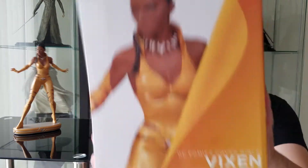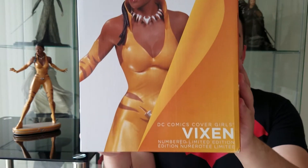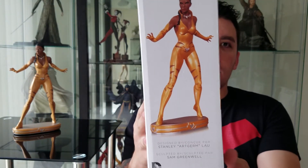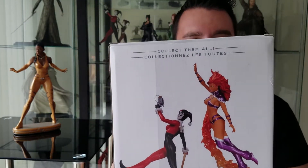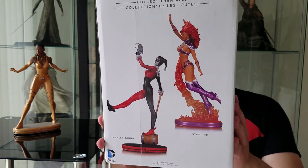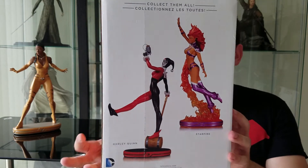I'll give you a quick show around the figure and a bit from the box as well. This is the box it comes in — your typical DC Collectibles box. It's got a few pictures of Vixen along the side and some other collectibles from the collection on the back, which are Harley Quinn and Starfire, which I happily own as well.